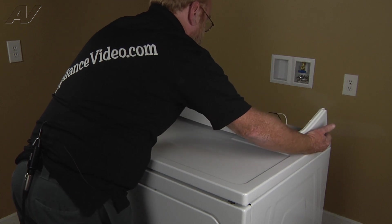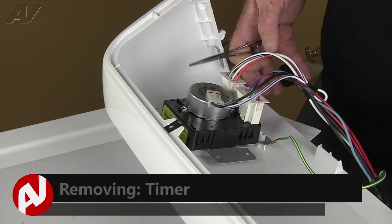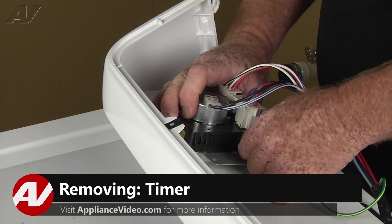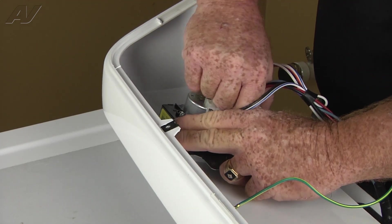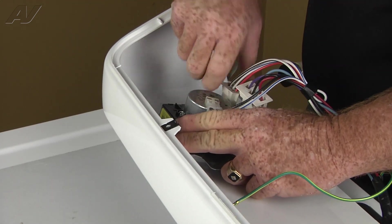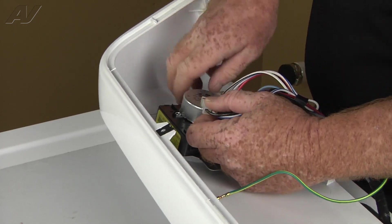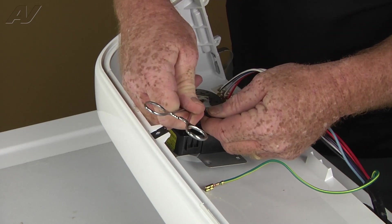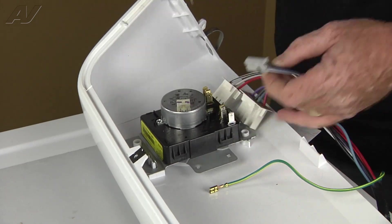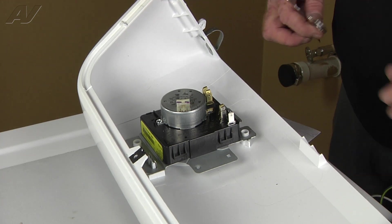We'll set the top down, tilt the panel back as we pull it forward, and rotate it over. Now we have clear access to the timer. The first thing we're going to do is remove the wiring: the ground wire and the three Molex plugs — one here for the motor. You may need to slip a tool in to get them out.